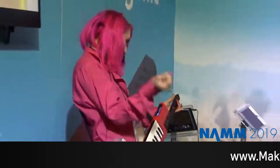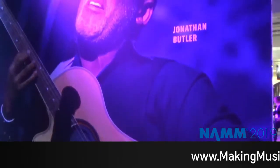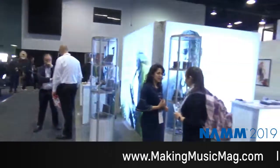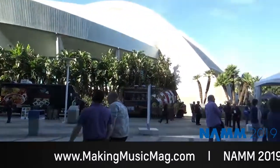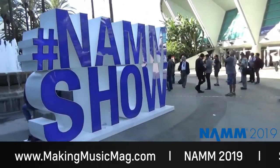Challenges do not define us. Our passion for music does. Christopher Riddell here at the NAMM show. We're in the Pro Audio section, but we'll show you more throughout the day here at makingmusicmag.com. Connecting the world through music.